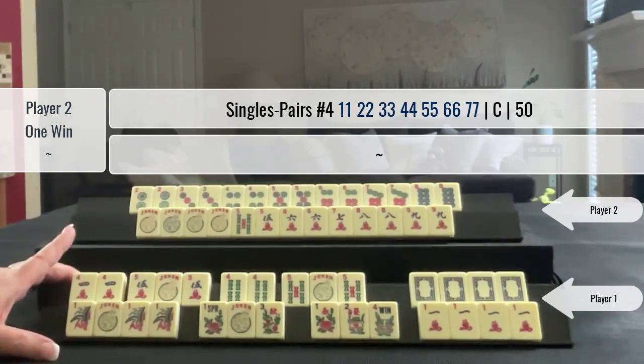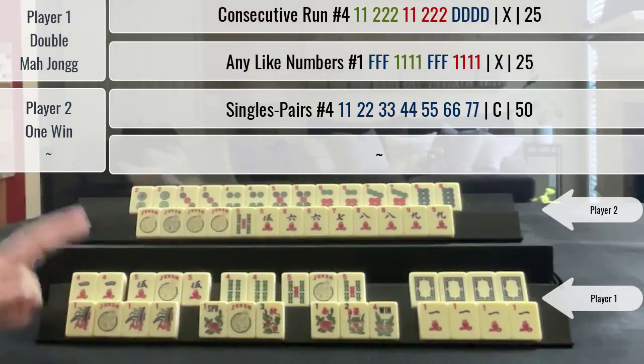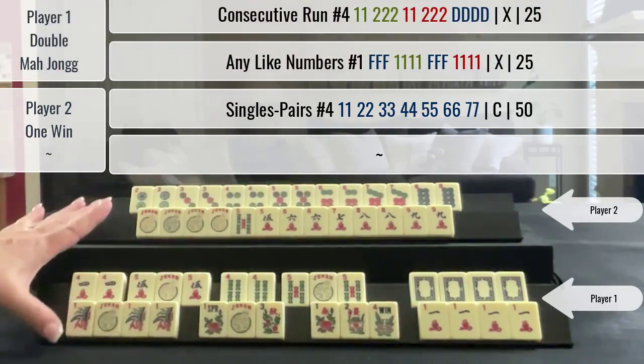With eleven picks remaining in the wall, I picked a one crack and exchanged my own joker for double Mahjong.